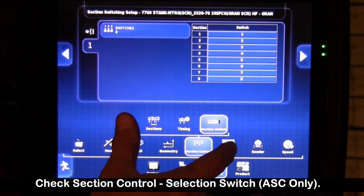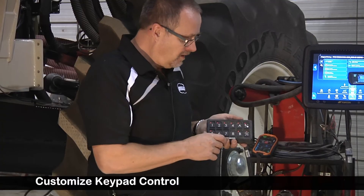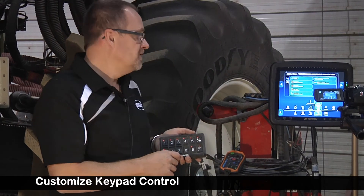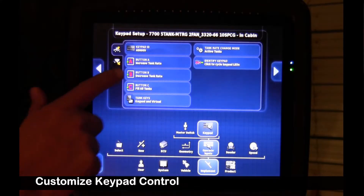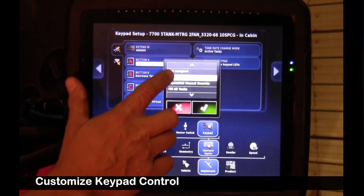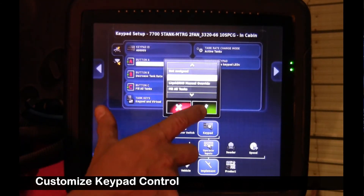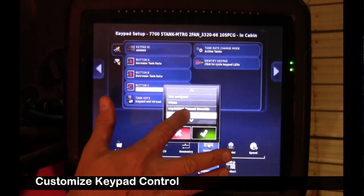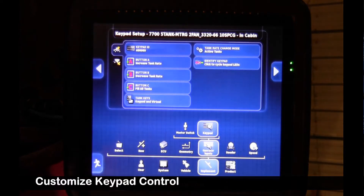Moving over to operator inputs, we're going to skip over to the keypad. We can customize our in-cab keypad to do a few different functions — we can customize buttons A, B, and C. They don't have to be used, but we're going to set them up to test a few functions. I've set A to increase tank rate, B to decrease tank rate, and C to fill all tanks. We'll set it to fill all tanks for now.